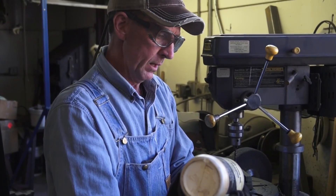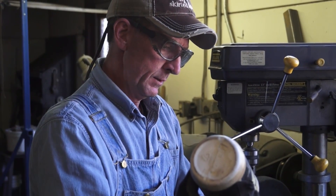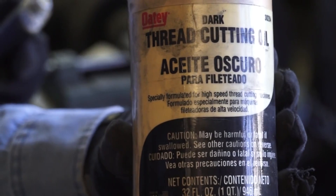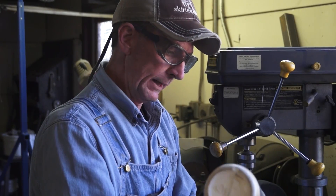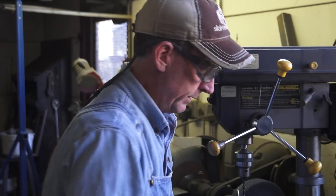Anytime you're cutting metal, heat is your enemy — it'll ruin your bits or your blades. So you definitely want to use some kind of cutting fluid. And if you don't have any cutting fluid, you can actually use liquid detergent, which works really well. I just put this cutting fluid in here and keep it right by the drill while I'm working.